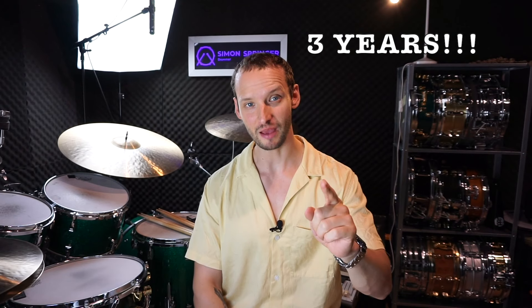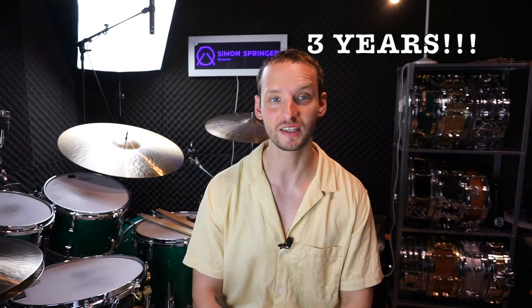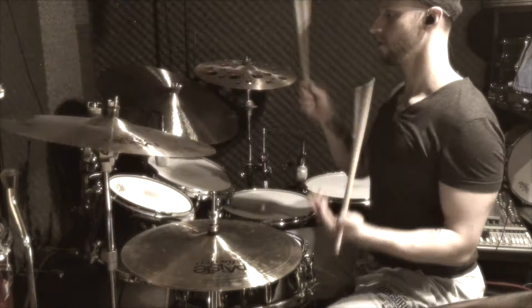Hey guys and welcome back to the channel. Today I have just a quick announcement for you: my free 17-episode full course on hand technique, 'Hand Technique Demystified', turned three years old. Episode one, 'How to Hold the Drumstick', was released on the 27th of July 2020.